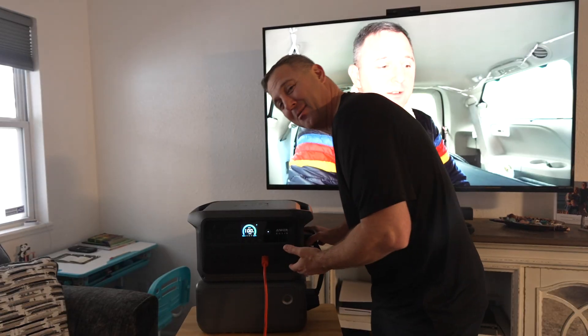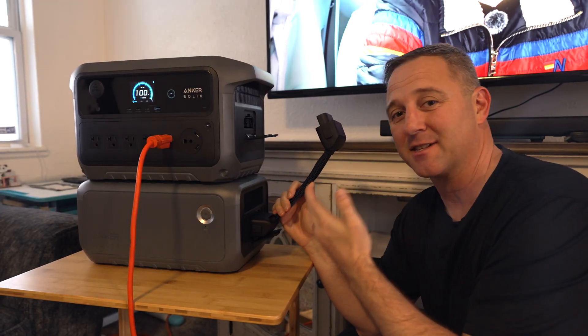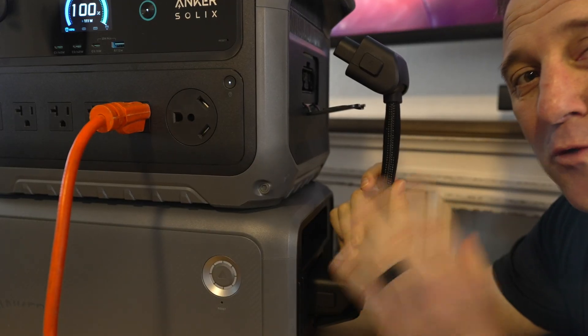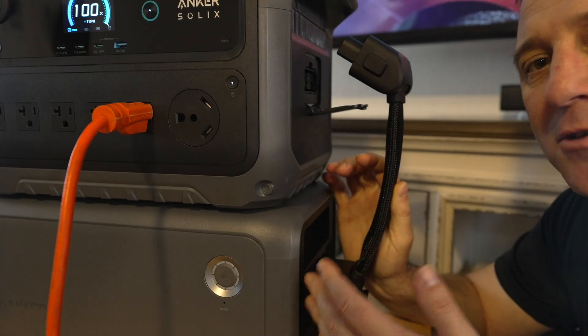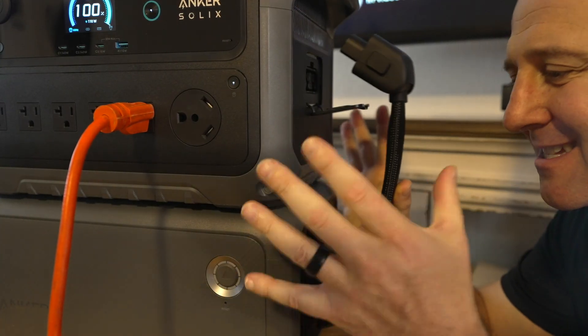Let's break this thing apart. This is where that superpower comes to life — it's the 30-second split. The design here is top-notch. This connection cable is flat, robust, and doesn't stick out more than a few inches from the side. It's a small detail, but it shows they thought about how people would actually use this when it's stacked up.